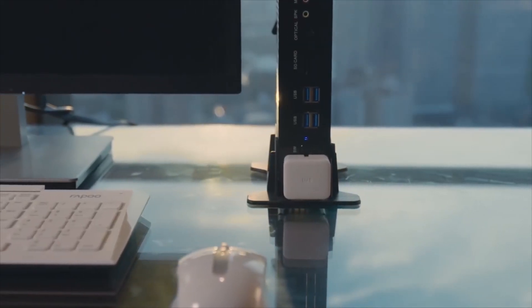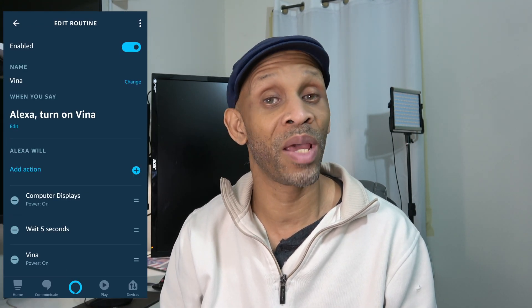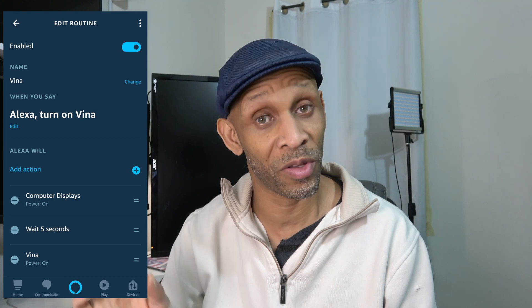I like to use routines because I don't want to turn everything on and off one at a time. I want everything done at once. So I set up a routine to turn on my monitors and the computer at the same time, with a five-second delay to give the monitors time to warm up and display something on screen. Then five seconds later, the button presser presses the power button on the computer.